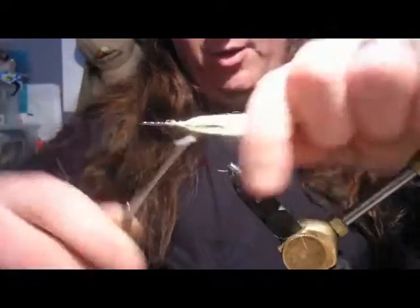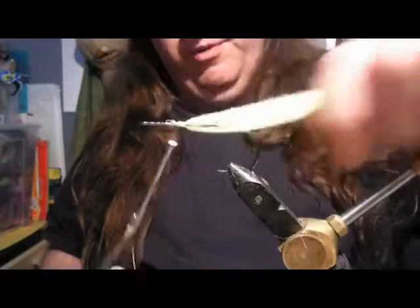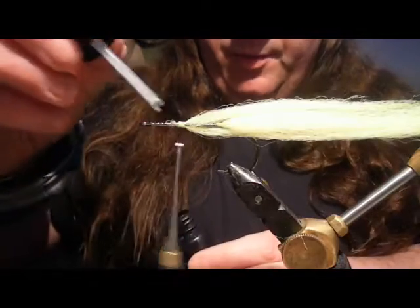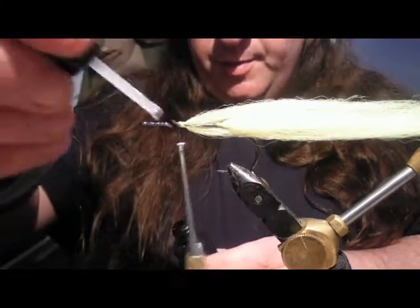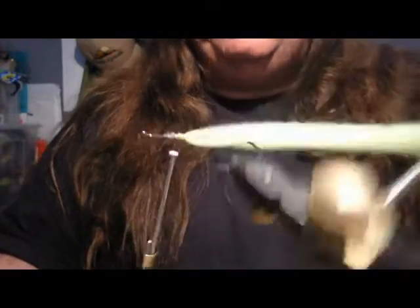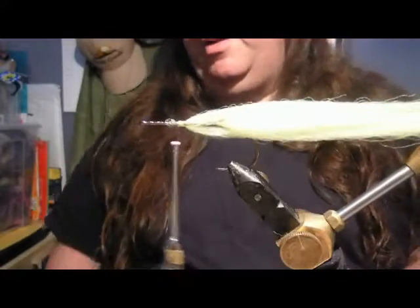You get a lovely free-flowing movement from that. So we've got a little bit more varnish on there again, just to make that tooth-proof because we're using mono thread. That's looking good - see there's hardly anything on there.